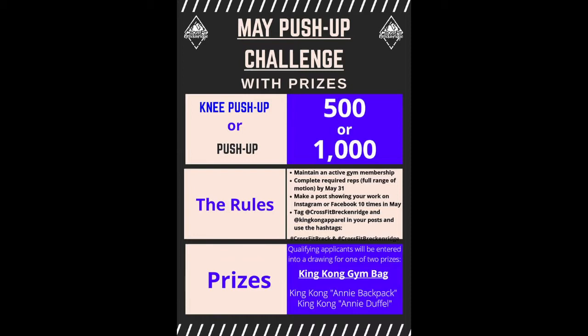Any push-ups programmed in the workouts count. A real push-up is counted when your chest touches the floor and your elbows are fully locked at the top. To be entered into the drawing for prizes, you need to maintain a gym membership, get your full reps in, and do 10 posts on Instagram or Facebook or both during May with the appropriate tags.